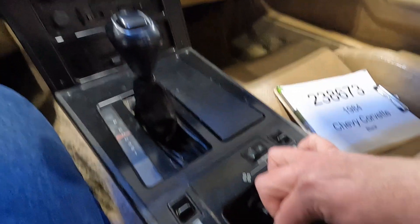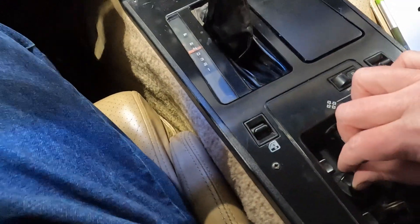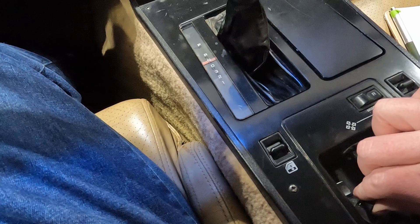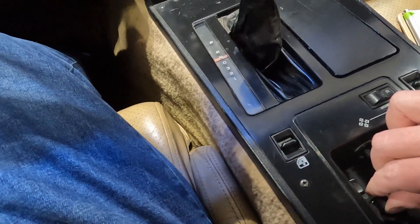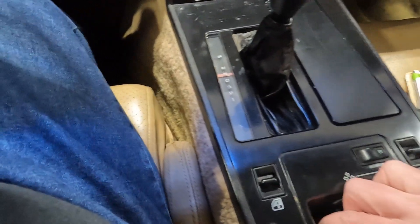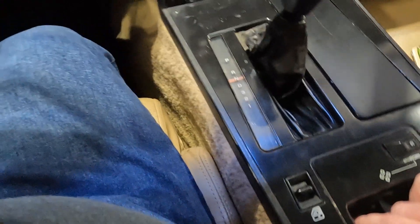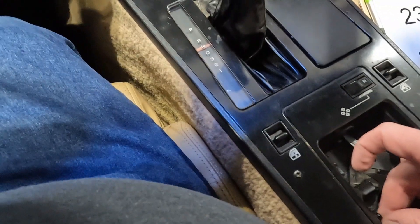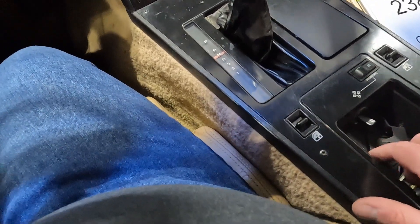Seeing if we can get the driver's seat to move. Going backwards is fine; forward is a little sticky, but I don't know what the tracks look like. Tilt seems to work in the front and back. It looks like everything's working on the power seat.